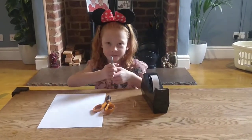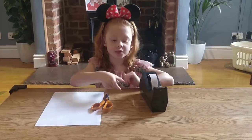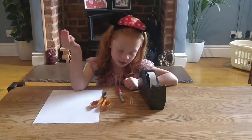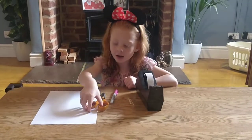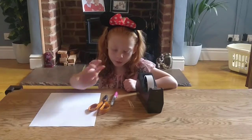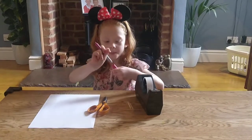First, we're going to tell you what you need. You need as many toothpicks as you want, a pink permanent marker, one piece of paper, and some tape.